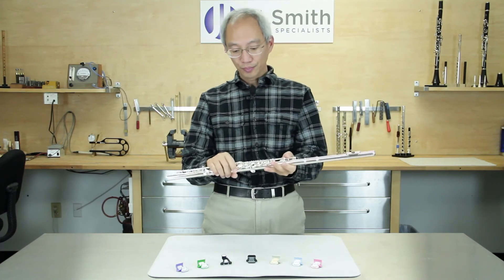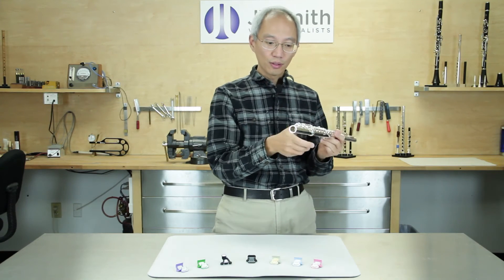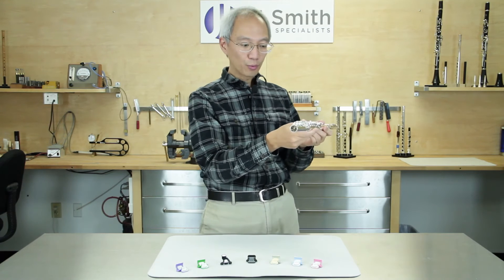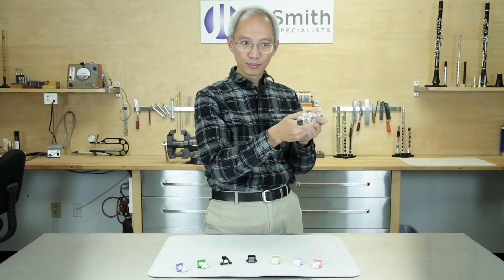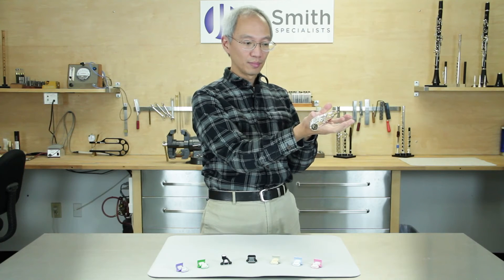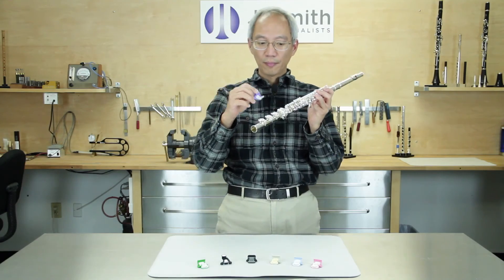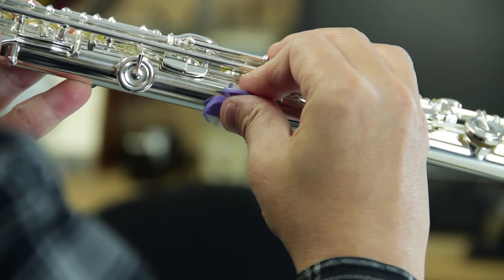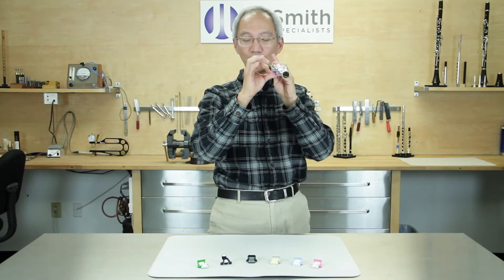The third issue is called the axial rotation. The flute tube is round, so it rolls very easily in any direction we give a push. So when we put the flute on our hand, you can see the flute rolls backward. The thumbboard takes away the axial rotation simply by resting this tab onto the side of the thumb.